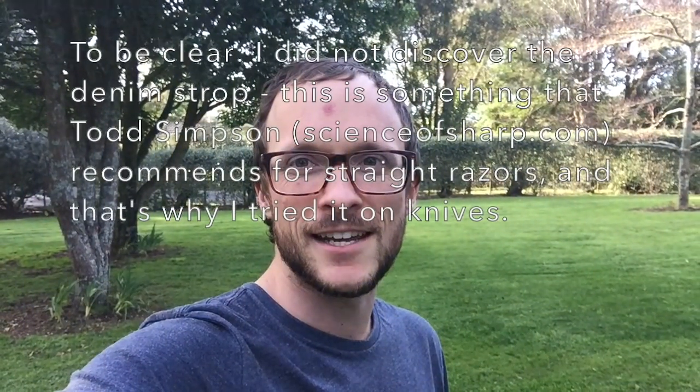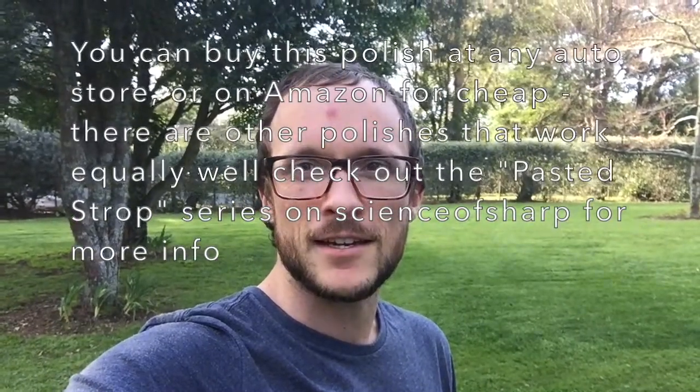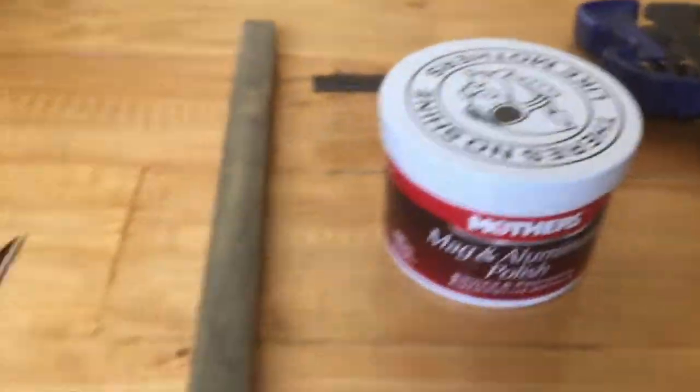What's up, guys? I just wanted to share a bit of a discovery that I made today. I've been using this Mother's Mag polish for sharpening, and it's got some pretty exceptional results.